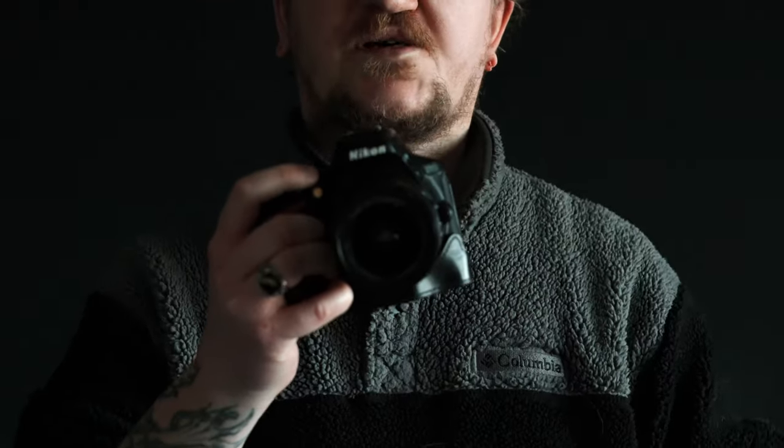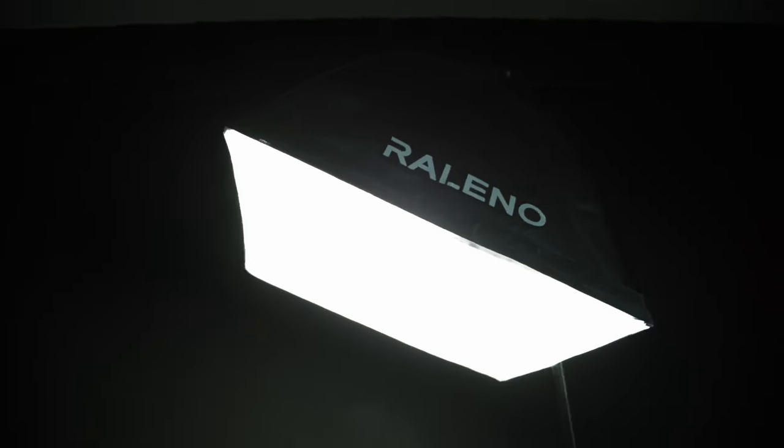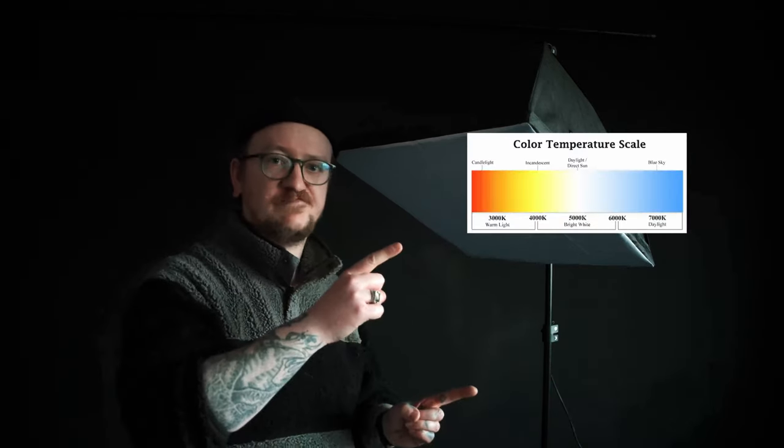Today we're gonna use my trusty old Nikon D5600 with an 18-55mm kit lens. You can get this camera for around 500 bucks on the used market. I use it for event photography, nature photography, even wildlife photography. You can use whatever camera you want — even your phone. We're also going to use a cheap softbox from Amazon with a 50-watt light bulb at 5500 Kelvin. You can get those for around 30 to 50 bucks on the used market.